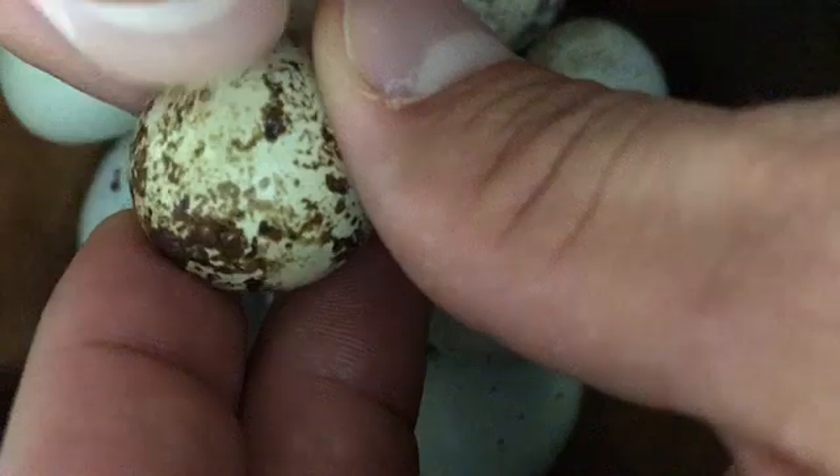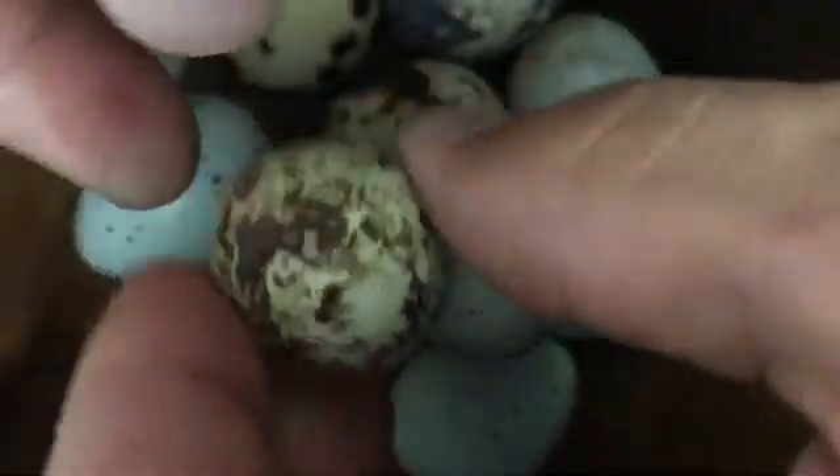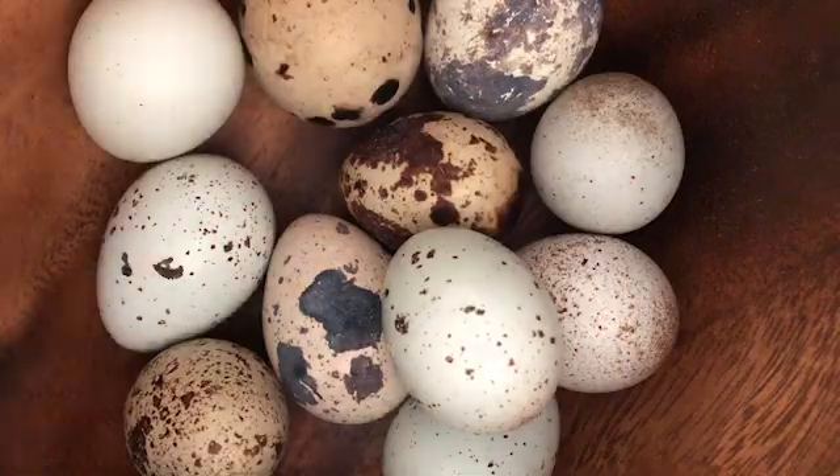Now the main difference again — you take a normal quail egg here, you can scratch all you want. That's not on the surface. That brown pigment is within the shell. That's a real quick way to tell the difference between celadon and normal quail eggs.